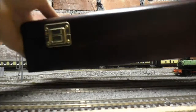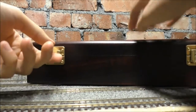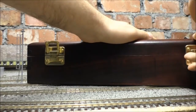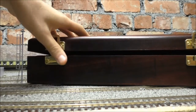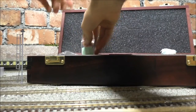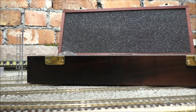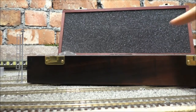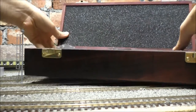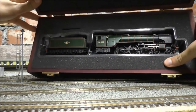So this is Bachmann's limited edition box — really nice and sturdy. I can just lift these up like that. Let me get these two bits of packaging out of the way a minute. Any last guesses before I show you? Right, here we go guys.